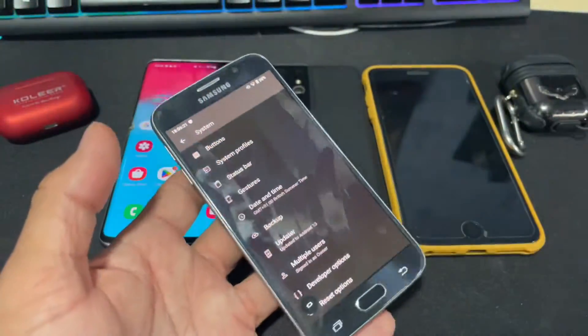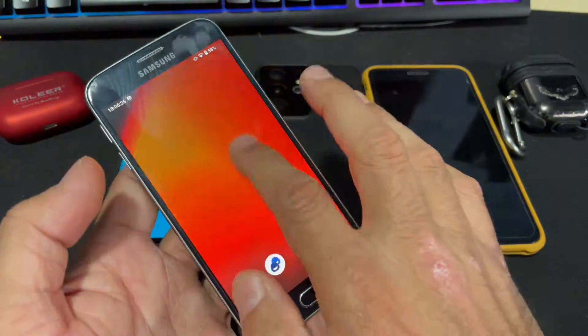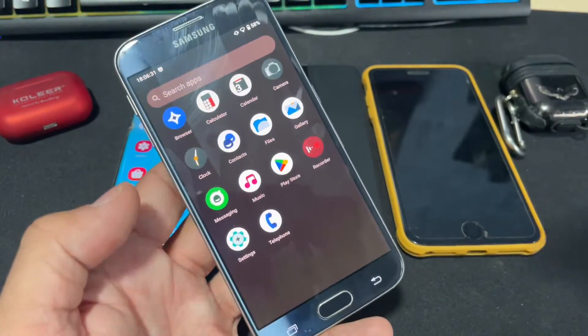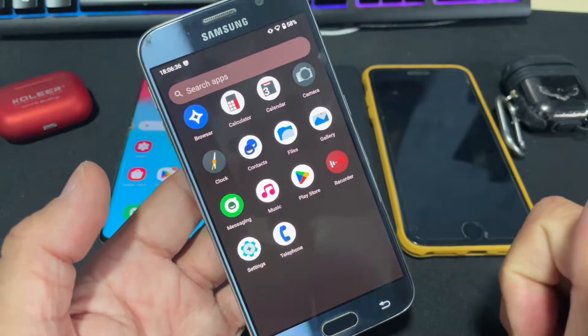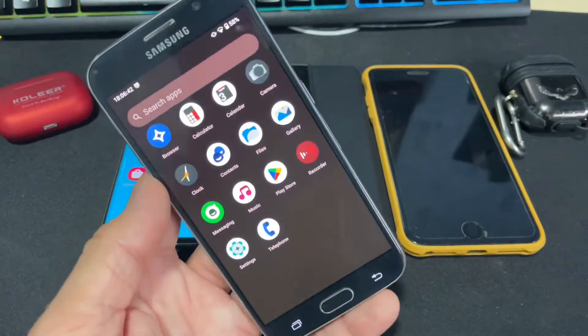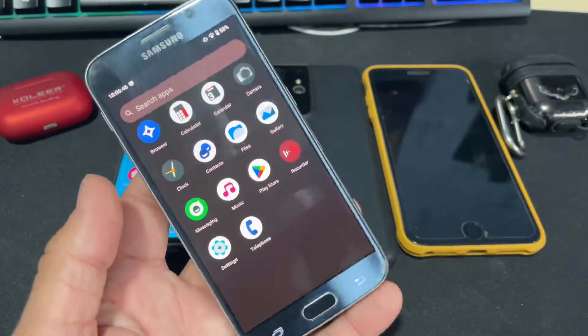The most important part is that you will have clean custom software installed on your device. You can see we have 4+4+12, all together 14 apps installed on the system with no subfolders — just the basic apps, which will increase the overall speed and performance of this ROM no matter what device you are using.